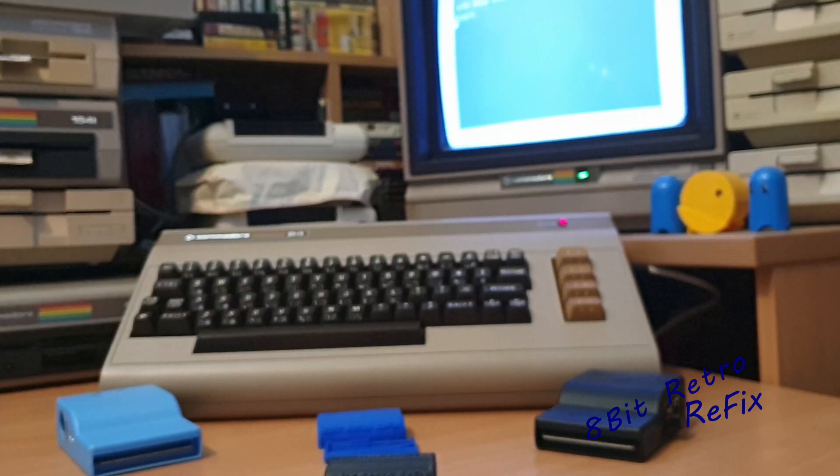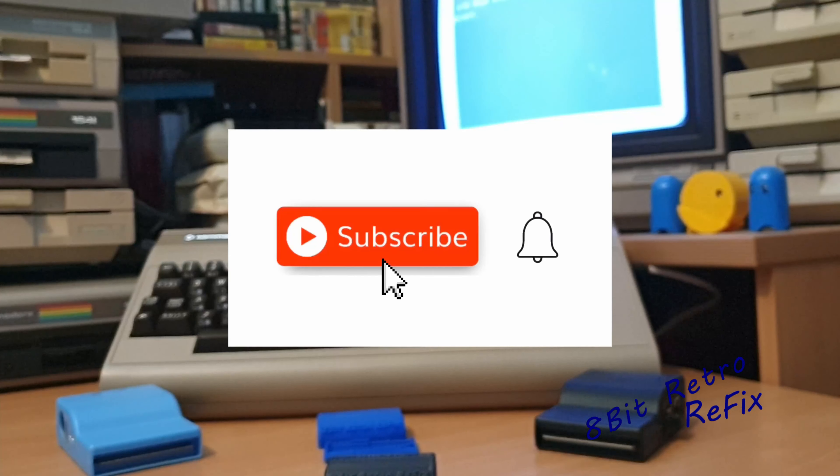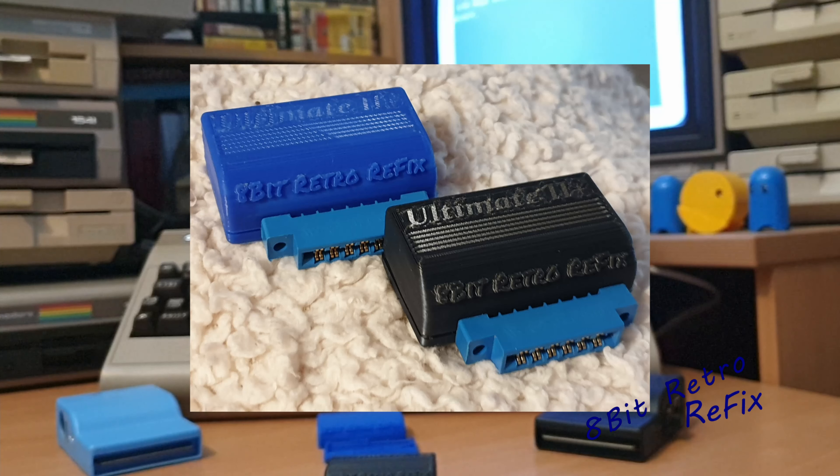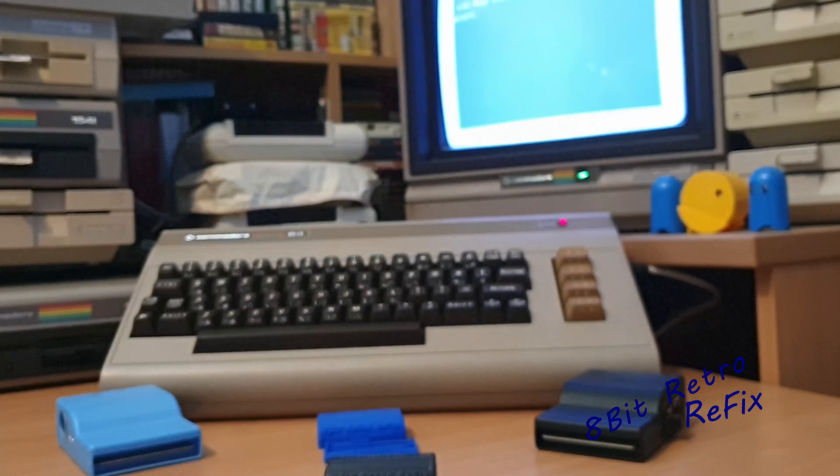If you've enjoyed the videos so far, please like, subscribe, and hit that thumbs up button — I really appreciate everything you guys do. I'm hoping the temperature will be back down by the end of next week so I can continue with the Commodore 64 repairs and the Amiga A500 reshell. It's been a short one this week — I just wanted to touch base and show you what I've been doing. Thank you very much for watching another episode of 8Bit Retro Refix, and we'll see you on the next one. Bye!